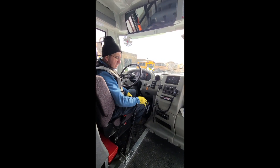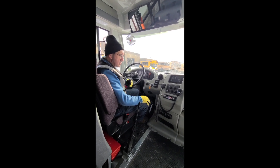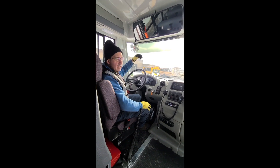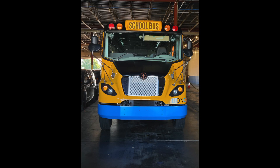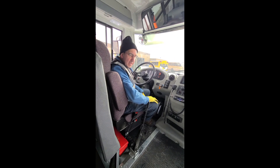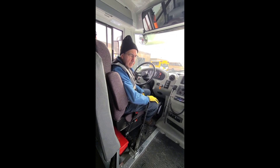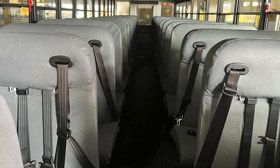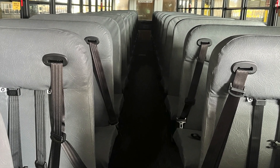The bus is standard in other respects — strobe lights, emergency exits, a visor to cut the sun out of your eyes. It's quiet, which is nice; you can hear all the kids, so that's good and bad. The bus is a little bit wider than normal — it's 102 inches wide instead of 96 — and therefore we've got wider aisles between the seats, which is nice.